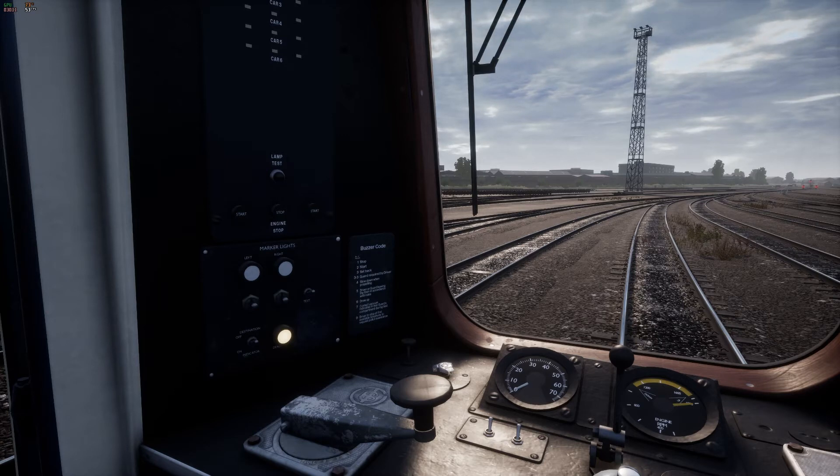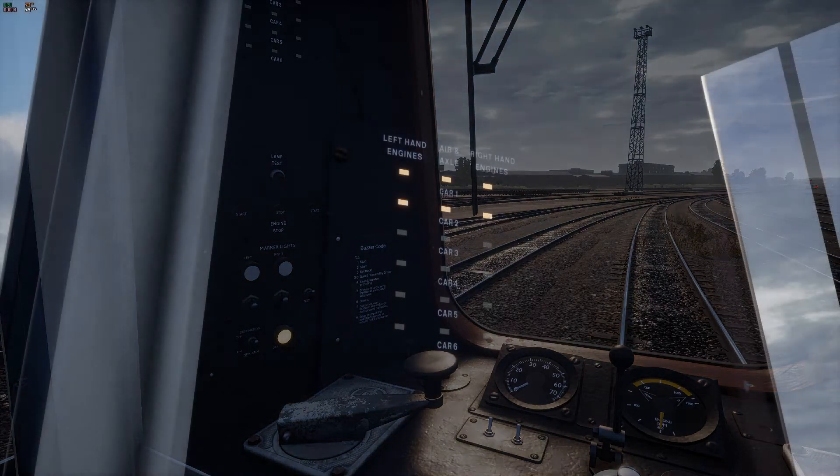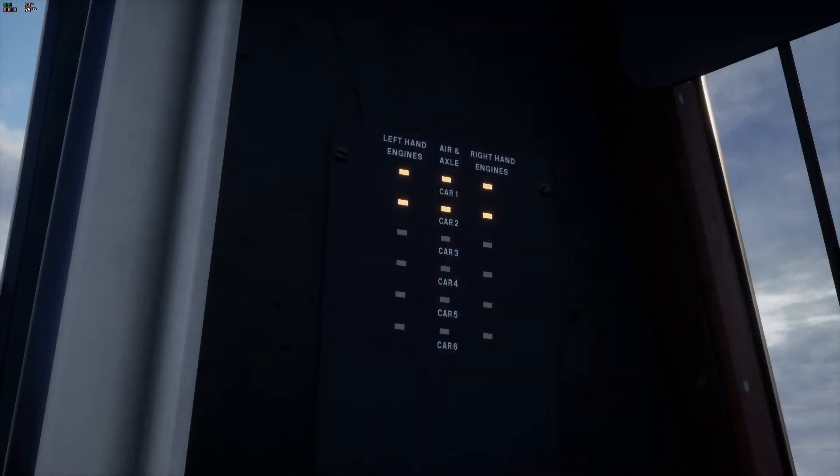Once both engines have started, move the throttle lever back into idle with the D key. The RPM should drop back down to 40 RPM. Up and to the left of the driver's chair, this display shows that all the engines have been successfully started across the unit.